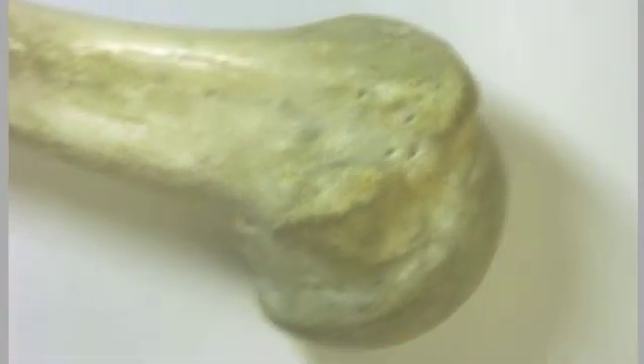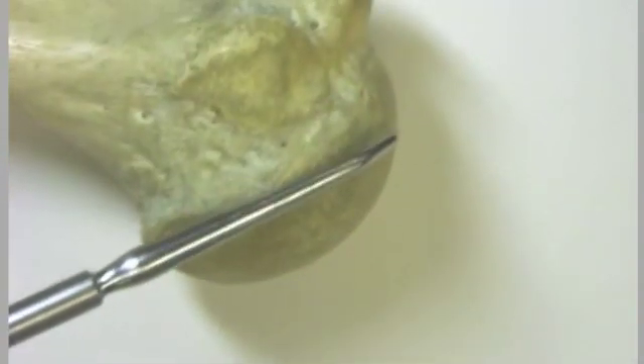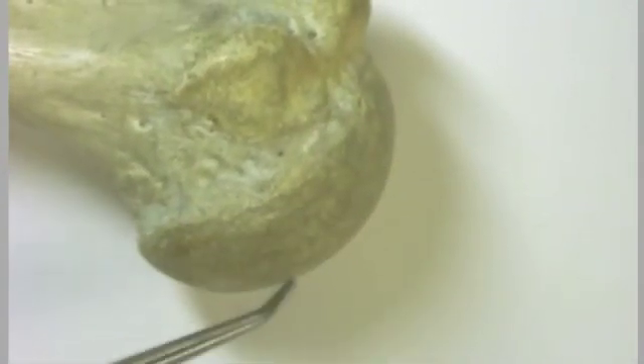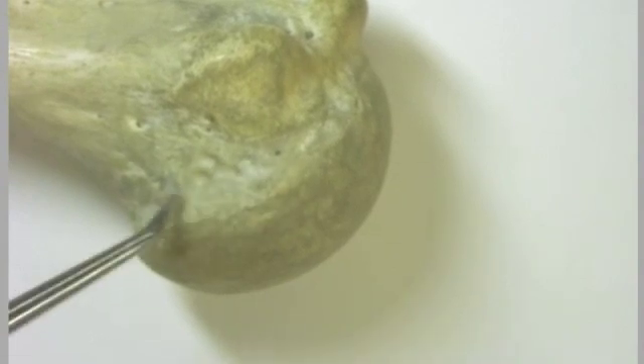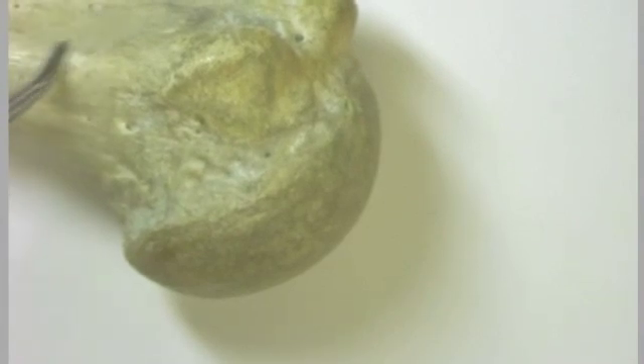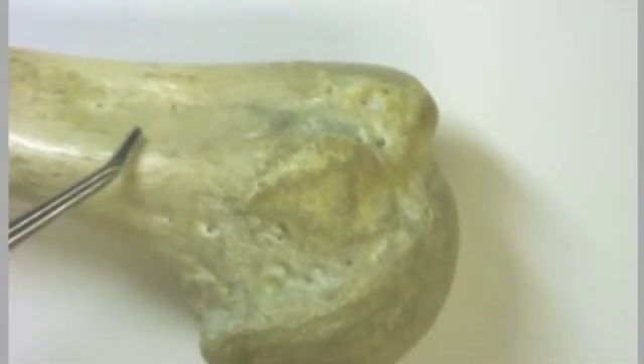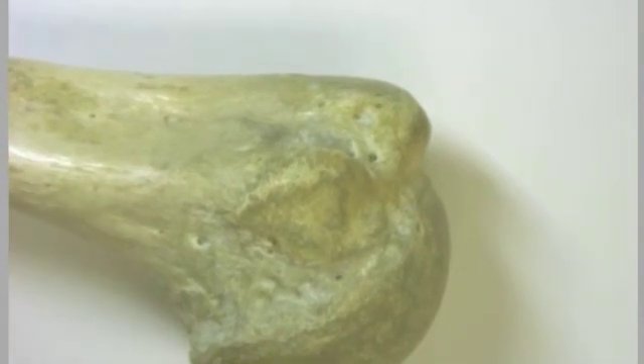As we spin this a little bit, we see the head of the humerus, and this of course is a nice ball-and-socket joint. Beyond the head here is the neck, and we have the surgical neck, which is right here. This is a point of breakage that oftentimes occurs in the humerus, hence the name surgical neck.